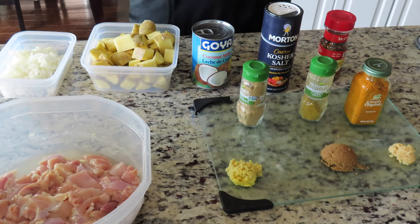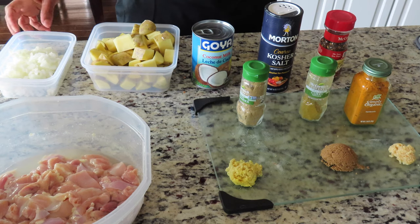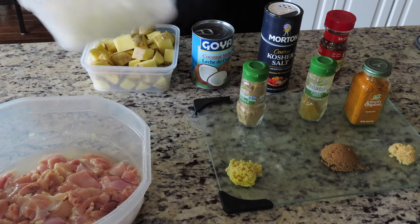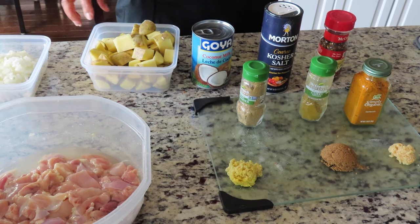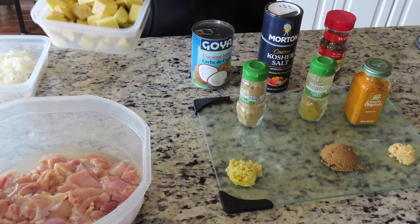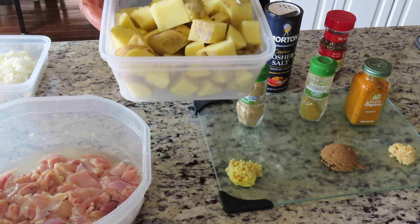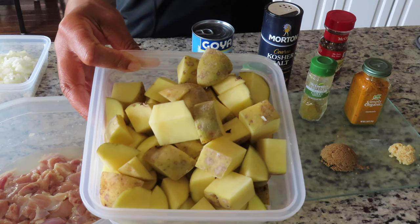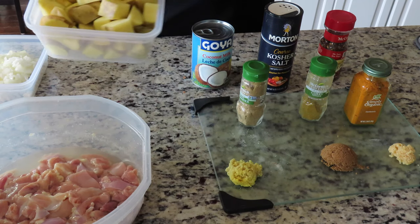You also will need one medium yellow onion, which I've also taken the liberty of dicing. You also need one pound of yellow potatoes, which averages out to be about three or four, which I've washed and cut up in cubes. I've kept the skin on them.